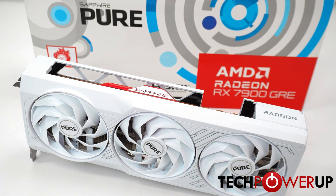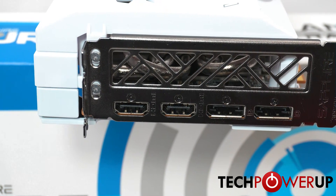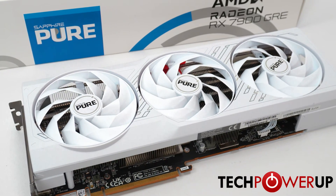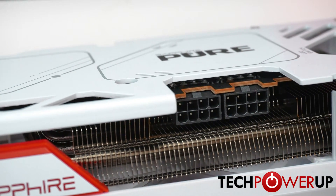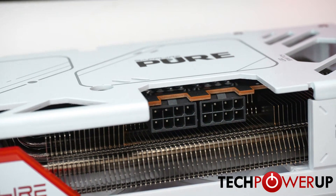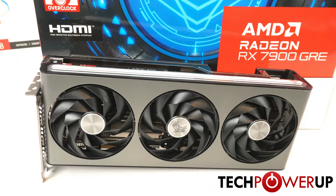The Sapphire GRE Pure is the next step up, sporting a white design with triple fans and triple slot cooling at 32 centimeters long. It is a few grams heavier than the Sapphire Pulse, but also has a dedicated switch to disable its LED lighting. Its power limit is only marginally higher at 320 watts.